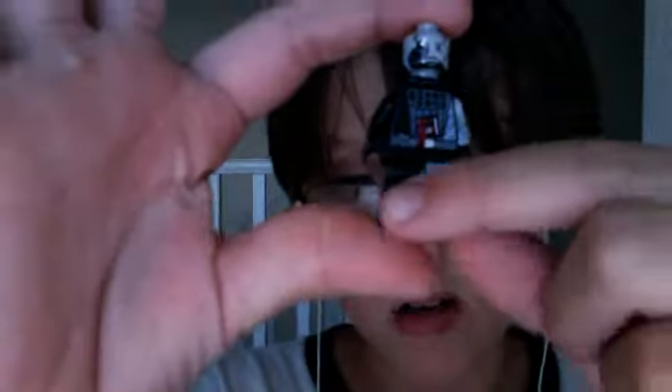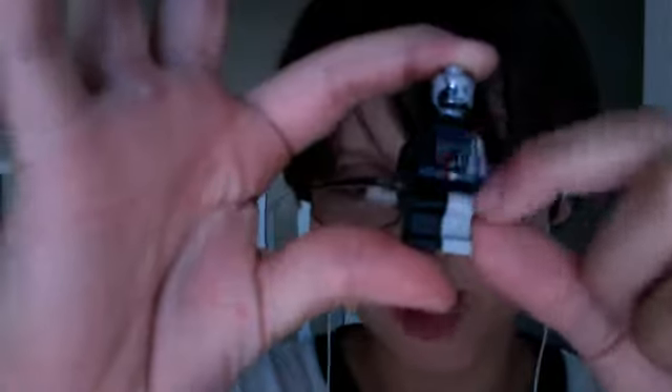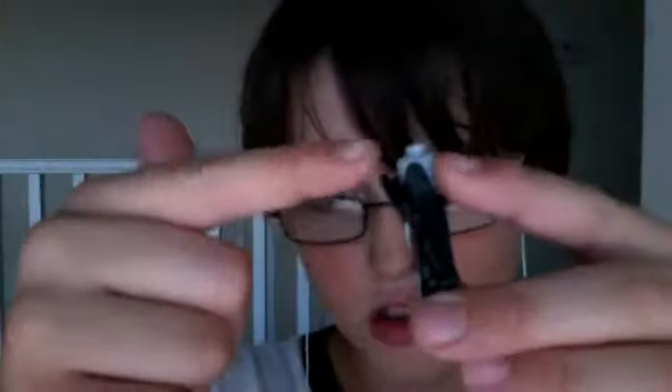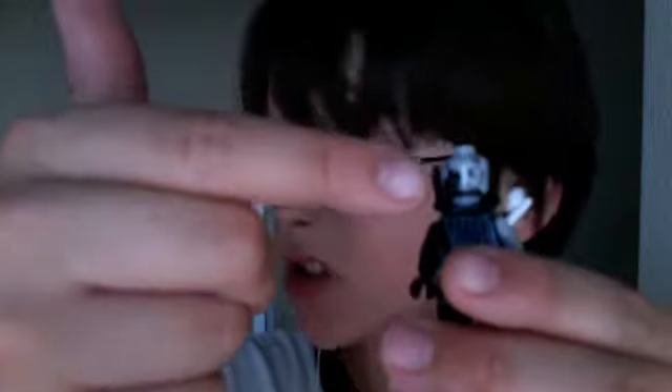Battle Damaged Vader. Lots and lots of detail. A gray leg. And all jacked up stuff. I like this part right here because it does, like, lots and lots of the masks. It's pretty cool. Also has lots of marks. He also has that and some marks.